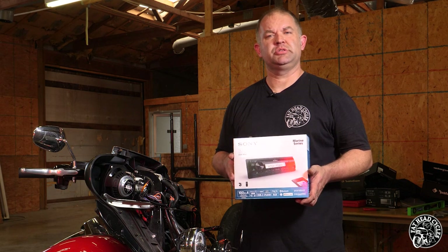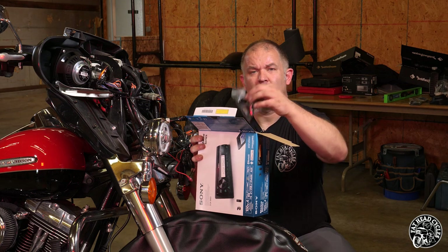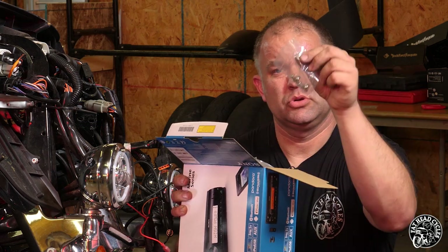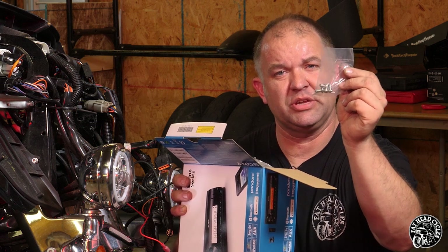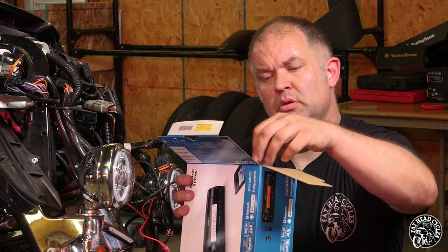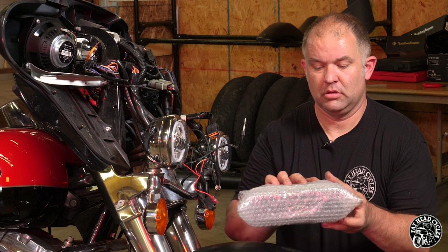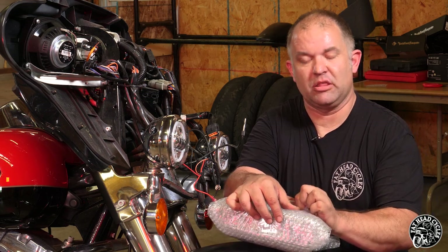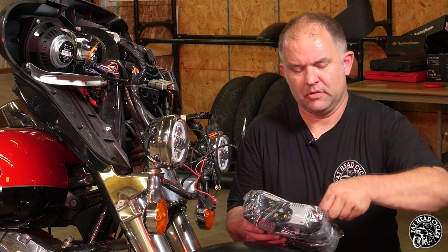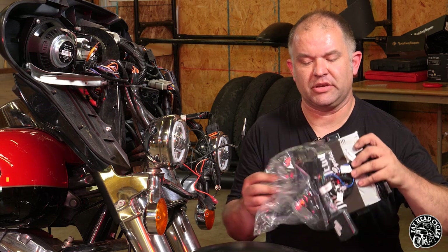Now we're going to go ahead and unpackage and install the Sony DSX-M80 high power head unit. The microphone if you choose to use it, fairing spacers in case they're needed for your inner fairing brackets, new screws to attach your radio to your inner fairing brackets in case your factory screws are stripped, a remote control, a detachable face plate, and the head unit itself. All of our head units come pre-packaged in the mounting kit that is going to be needed, with the wiring harness you need already attached to your head unit.